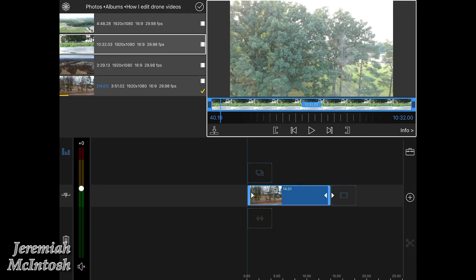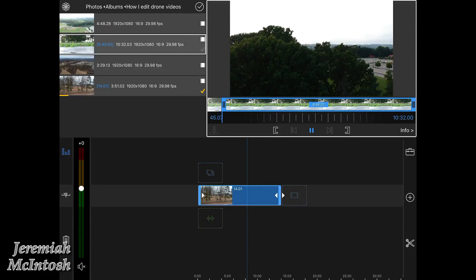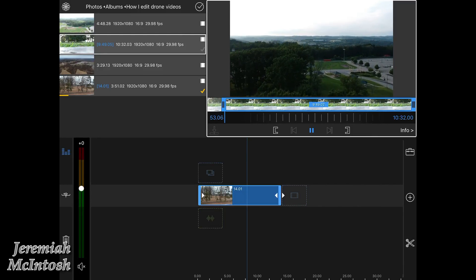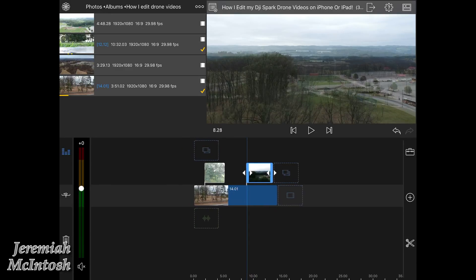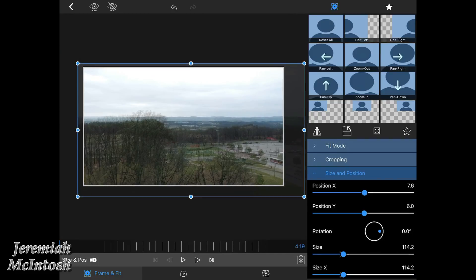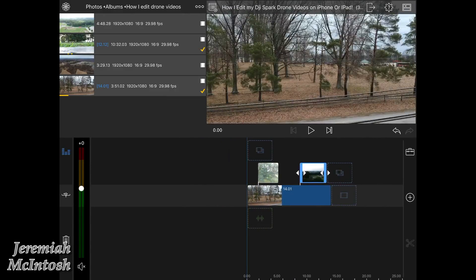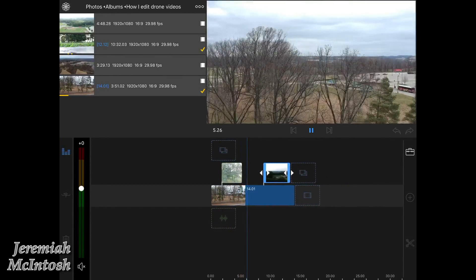Drag it down into the timeline — there's the first part of the clip I'm going to use, 14 seconds long. I'll go to my second clip, select my starting and ending point, and drag it down on top of the last clip. Anytime it gets to that it will play that instead of the video underneath it. I recorded two different seasons — one in the winter and one in the summer with the leaves — and I'm going to try to get it to transition so it looks like it just changes.